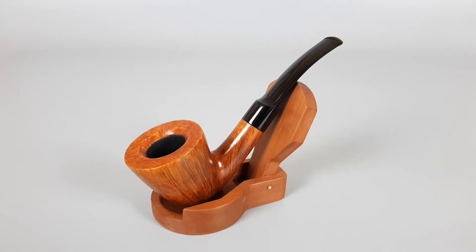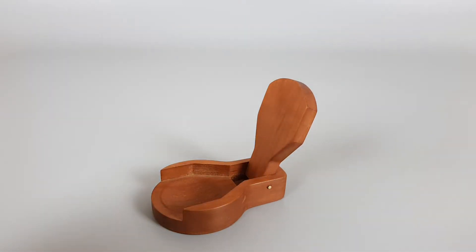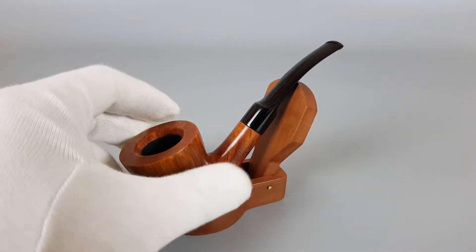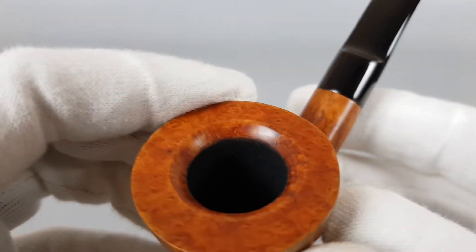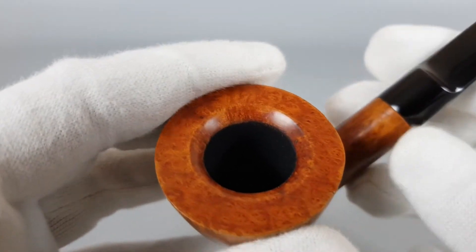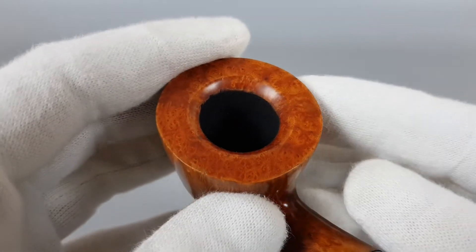Hello and welcome to a new pipe presentation video. Today we're having a closer look at a really beautiful stem wheel. I'm just going to go straight into the details, showing the whole pipe around. You can read all about this very interesting stem wheel in the description.